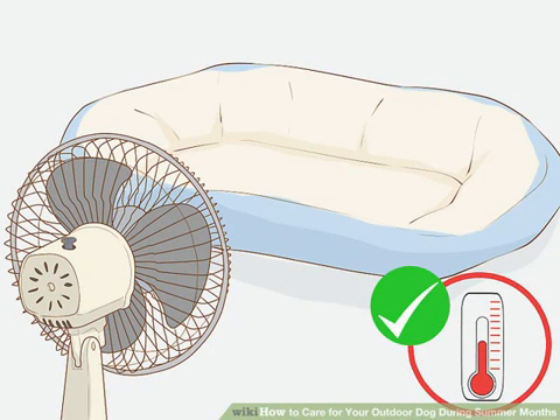Make sure the opening of their doghouse is not directly facing the sun. Ideally, the doghouse should be in an area that is shaded throughout the day. Doghouses in the sun can trap the heat and become very hot.